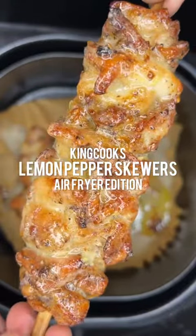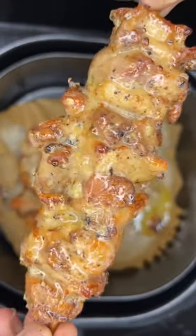Lemon pepper chicken skewers in the air fryer. Insanely good and easy to make.